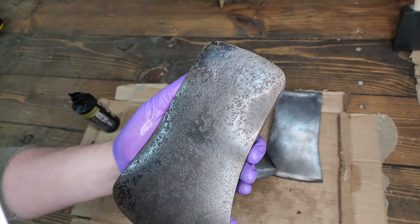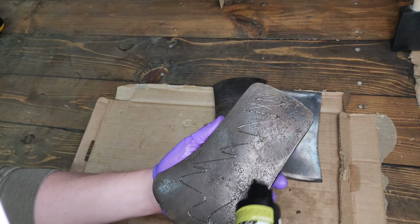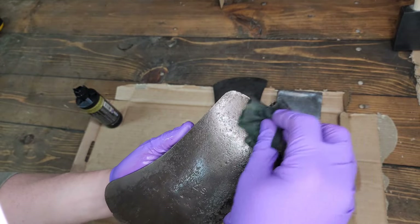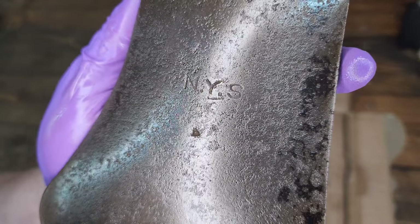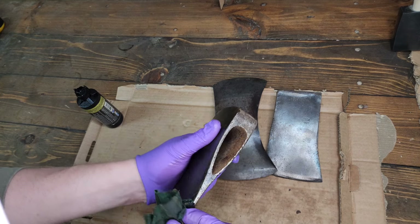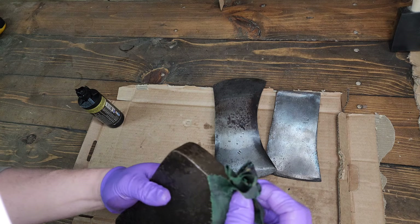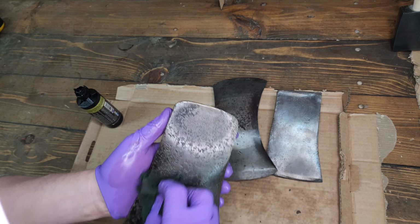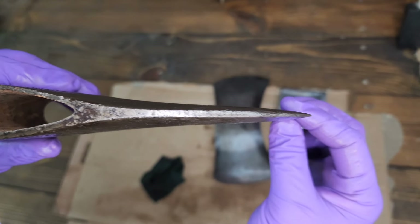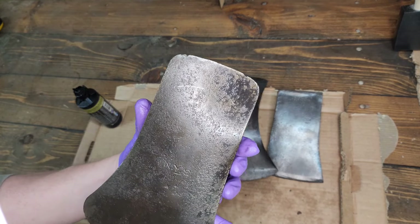This one was pitted, but it looks like it was really barely ever used or abused — the head itself is in very good condition except for the pitting. The NYS stamp kind of pops once you get the oil on it, which is cool — especially being me in New York State. I found this one at the local flea market up north, the one I did the tour video on. I'm a big fan of the plums because of that nice high center line going down to a nice keen edge. This would make a great user if I ever hung it — I doubt I will, but it's a neat head to have in the collection.